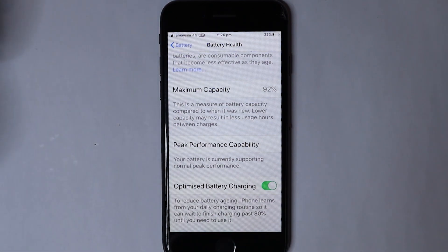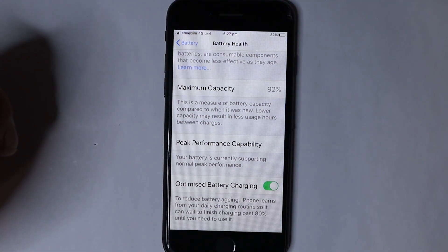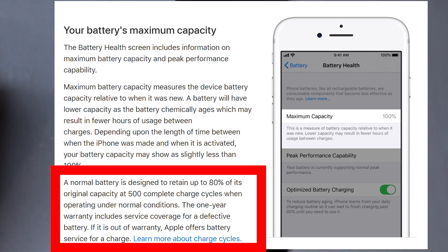Now we look at the Maximum Capacity. This is a measure of the battery capacity compared to when it was new. This phone is saying it's at 92%, and from what Apple says on the website, a normal battery is designed to retain up to 80% of its original capacity at 500 complete charge cycles.